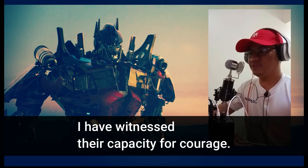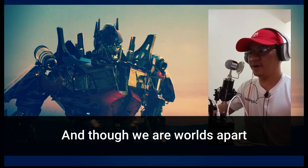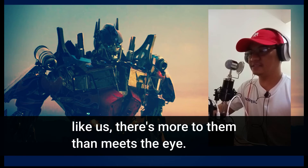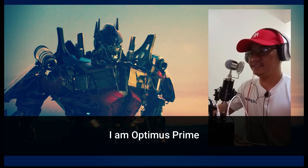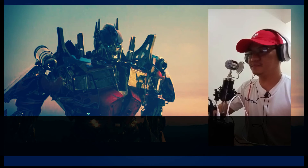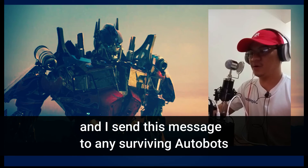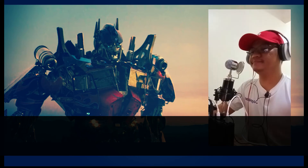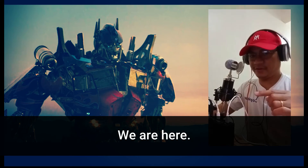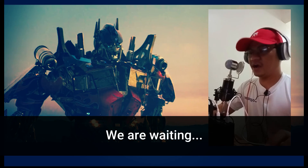I have witnessed their capacity for courage, and though we are worlds apart, like us, there's more to them than meets the eye. I, Optimus Prime, send this message to any surviving Autobots taking refuge among the stars. We are here. We are waiting.